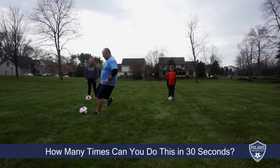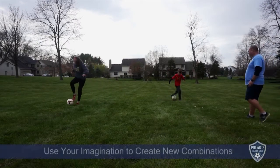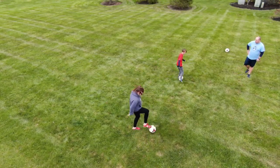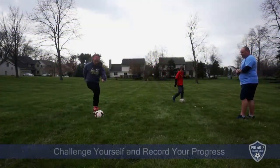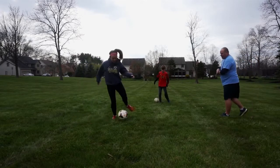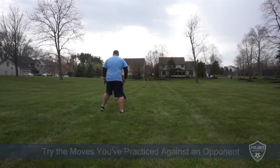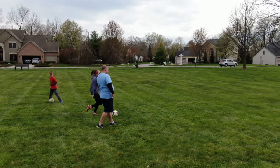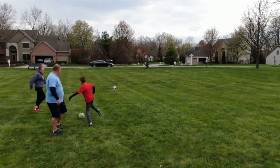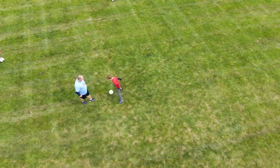Okay, we ready? Get this ball out of the way. And play. Good. And time. Good, good, good, good, good.